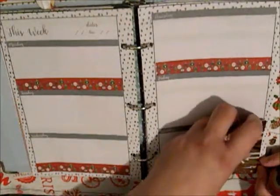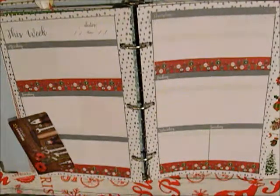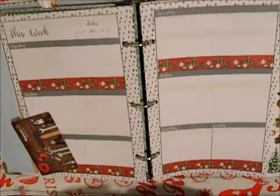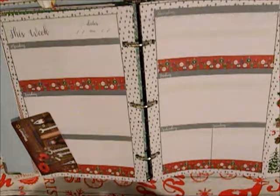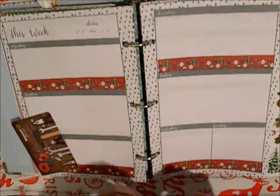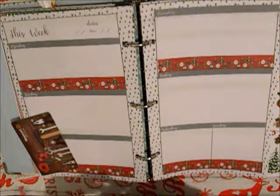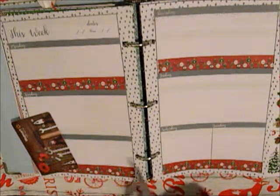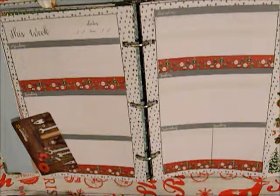In this planner, what I do is I keep track of my crafting, because I do a lot of crafting — especially around the holidays. My family, my sisters, love it when I make them stuff, at least my immediate family on my side.